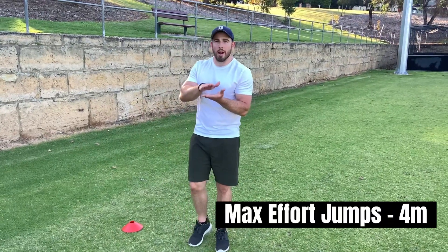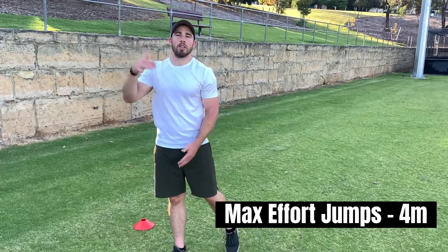The last one in the series is our max effort jump. We still want that short ground contact time — you're going to jump as high as you can.